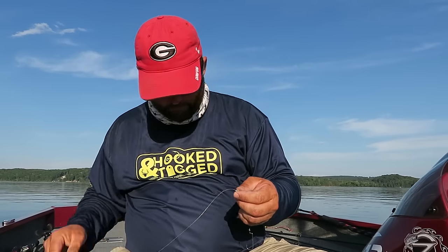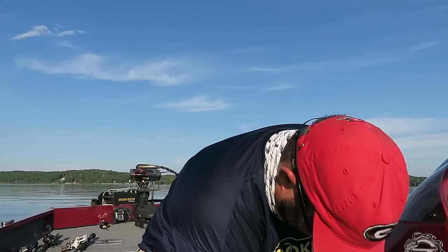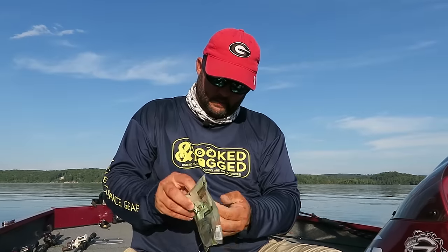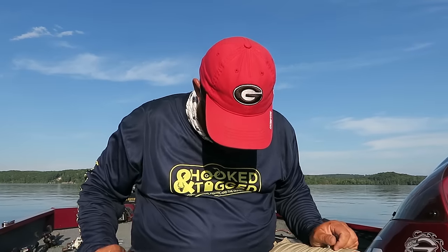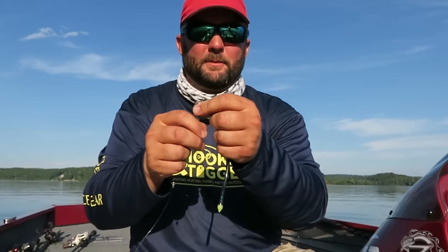When you're at the store, pick up some straight-tail worms — something like a Biospawn Plasma Tail or some type of straight-tail worm. Black, green pumpkin — this is a June Bug. And you basically Texas rig it. Let me zoom in real quick and show you guys what it looks like to Texas rig it.